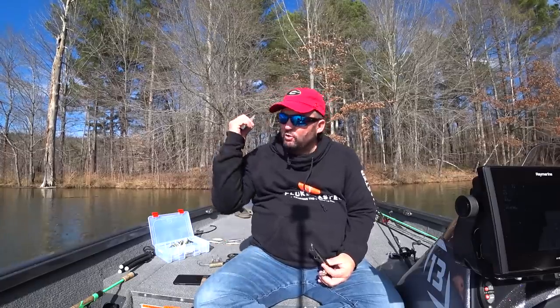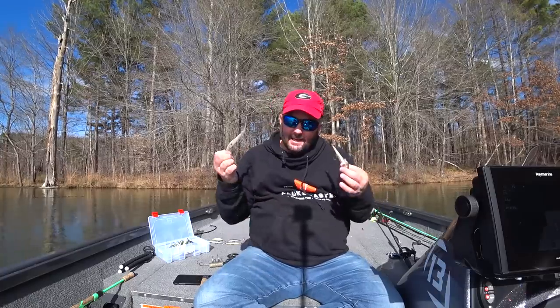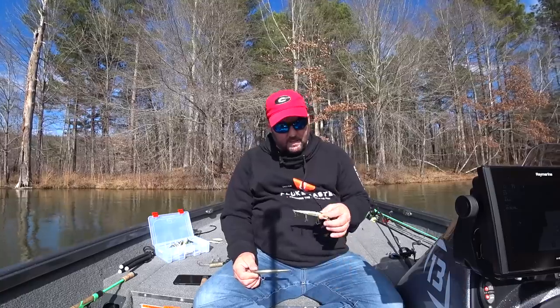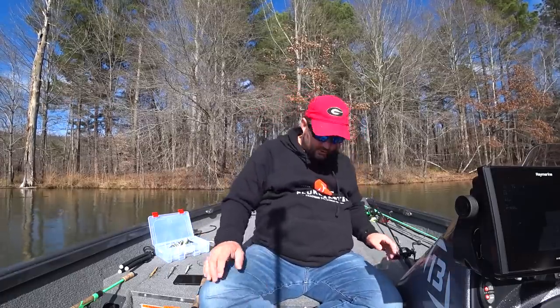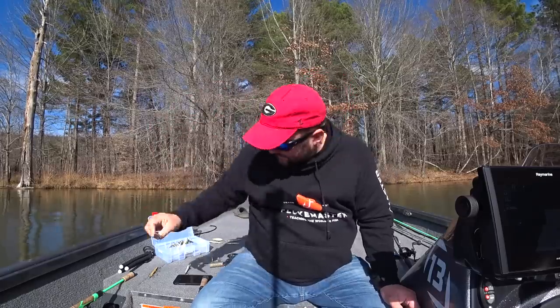Let's get into the baits. One thing I've found is that you can't settle on one brand or one style of jerkbait. I don't care if it's a $25 jerkbait or a $3 jerkbait — there's going to be a point in time where bass want one over the other. I carry a ton of jerkbaits in the box each day and let the bass tell me what they want. There are some guidelines though, and it has to do with water clarity.